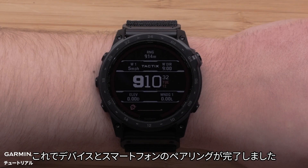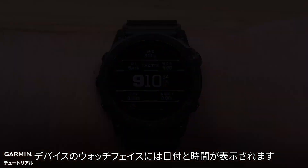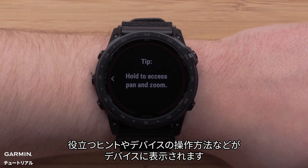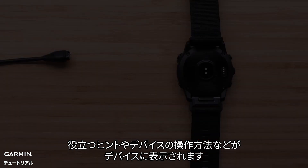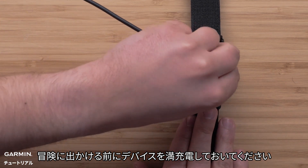Now that your watch and phone are paired, your watch will display the watch face with the date and time. As you first start using the watch, helpful tips will display enabling you to learn more about the watch. We would recommend you fully charge the watch before heading out on your adventure.